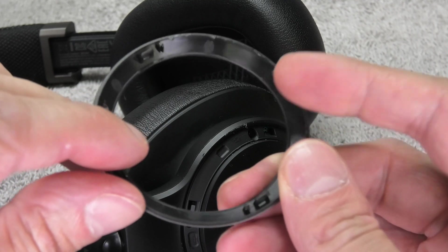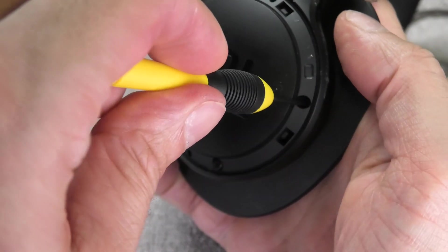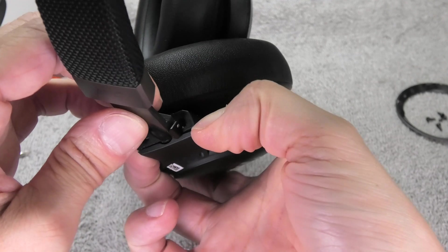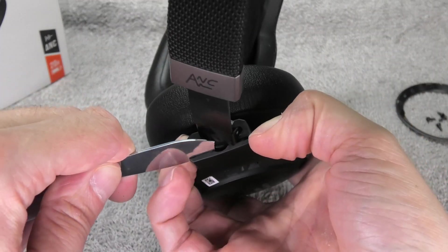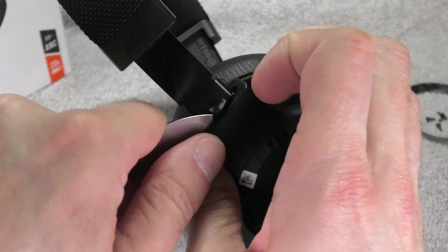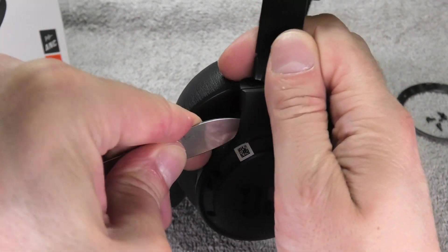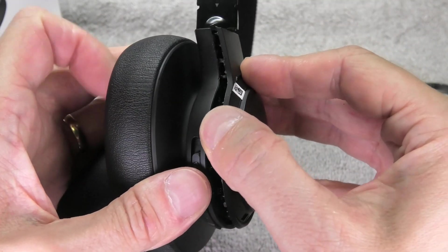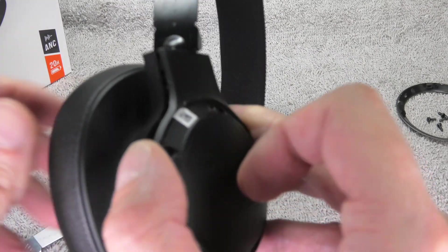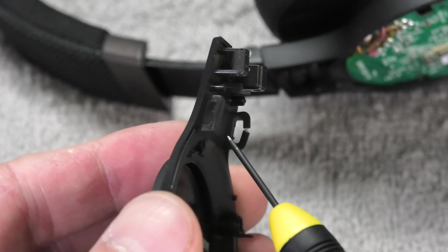On the backside of the ring you can see the four clips that hold it in position. On the right ear cup there are four screws behind the ring, and on the left ear cup there are only three screws holding the cover in place. There are also two more clips at the top end of the ear cup. Pry into the small gap at the top — detach the left clip then the right one, and you can pop the cover off and see those two hooks.